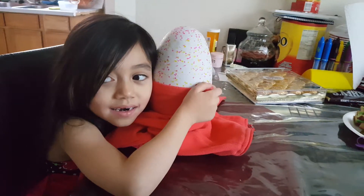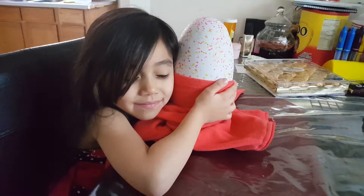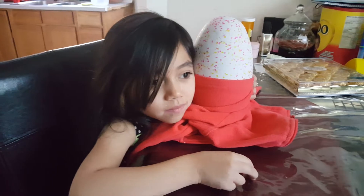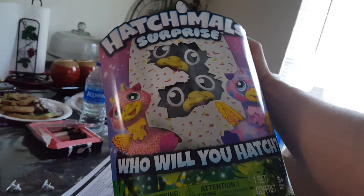Is it tapping back? We will check in in a few minutes when it starts to crack, because apparently it takes up to 30 minutes to hatch one egg. And this is a twinsy one, right? Yeah, a twinsy one. This is what it looks like.